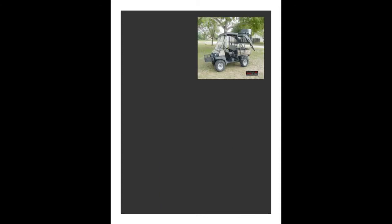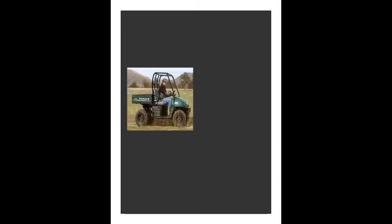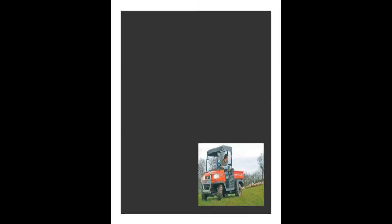Golf carts are a common sight in today's society. Not only do golfers use golf carts, but hunters, fishermen, farmers, ranchers, oil companies, apartment complexes, and manufacturing complexes — they all use golf carts or ATVs for various reasons.